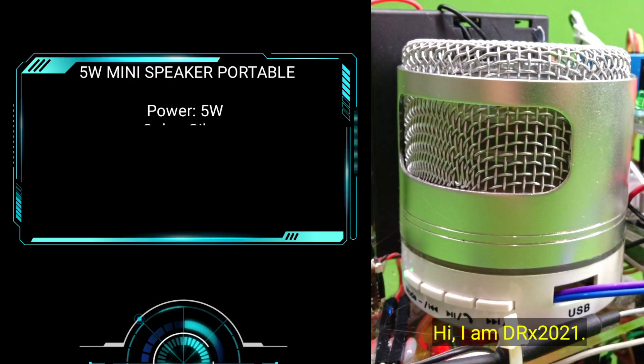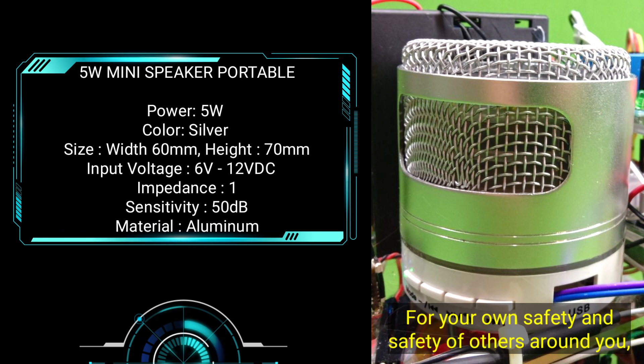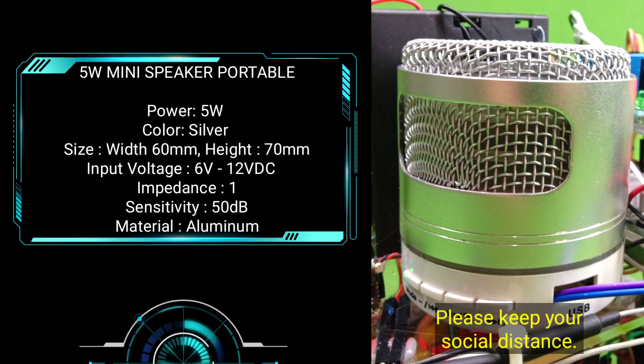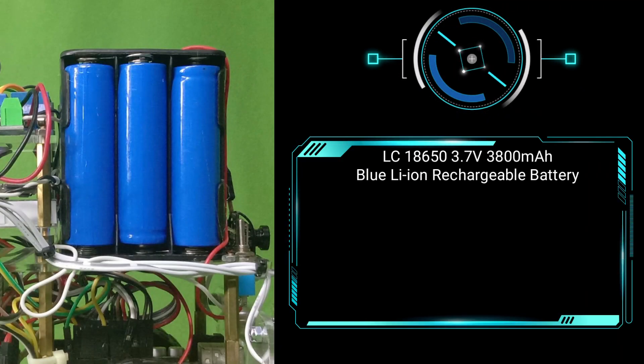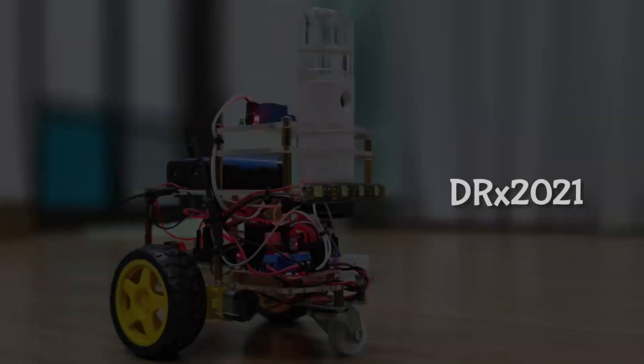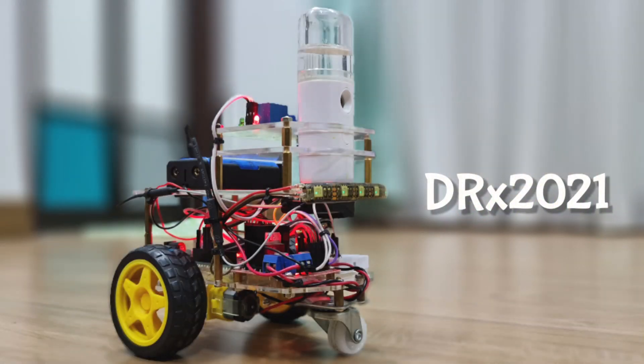Hi, I am DRX-2021. For your own safety and the safety of others around you, please be reminded to wear a face mask at all times. Please keep your social distance. I am DRX-2021. Please keep your social distance with me.